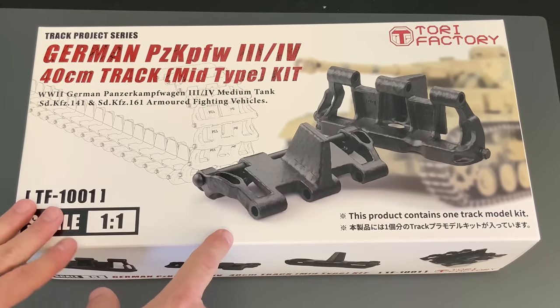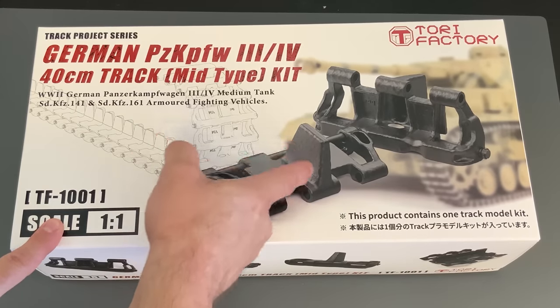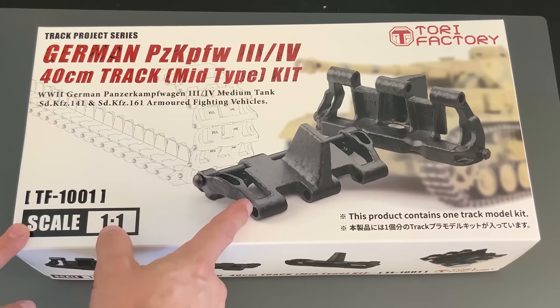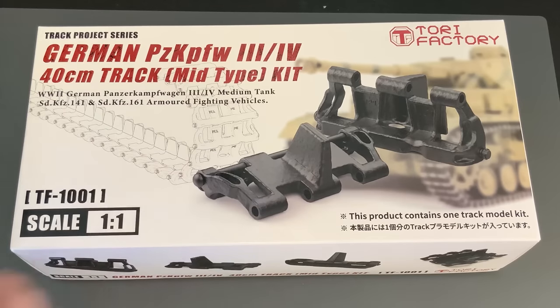The one they've chosen to do is a mid-type track. As you can see here, it's got a solid horn for the guide horn on it. The Germans actually made quite a few different Panzer III/IV tracks during World War II — from the early ones that were a slightly smaller track, to these regular-size ones that had either a hollow horn or solid horn, or a few other little variations. So hopefully we might see a few more different tracks in the near future.